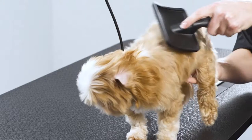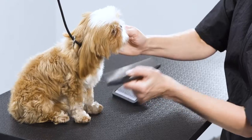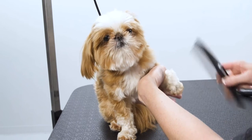If the dog has long hair, start with the Andis slicker brush first and then follow up with a comb. Ensure you comb all areas of the dog, including in between the toes.